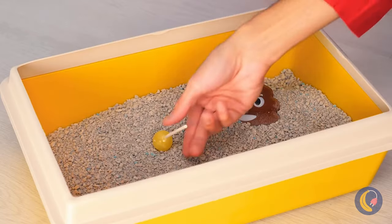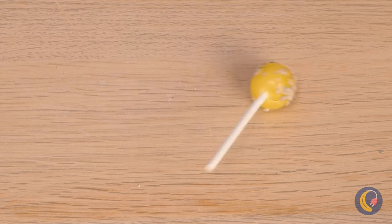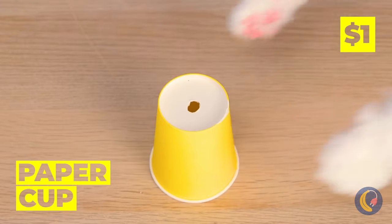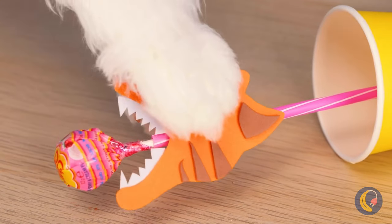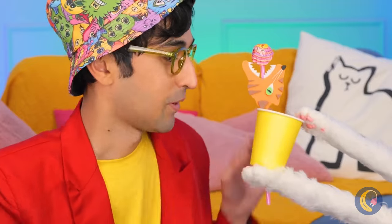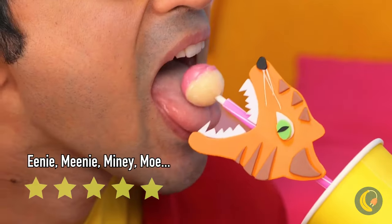Look at all the candy — you hit the jackpot! Oh no, your lollipop! It's okay — and this time we'll be ready. Our new tiger friends got your back, and more importantly, your candy!